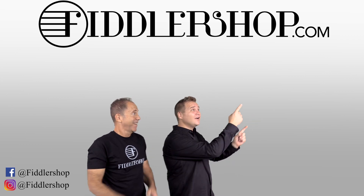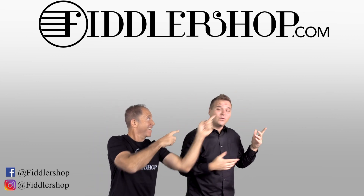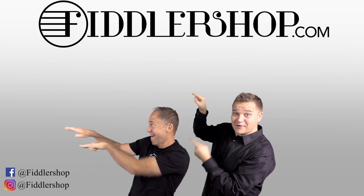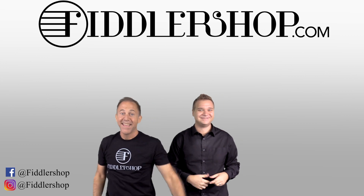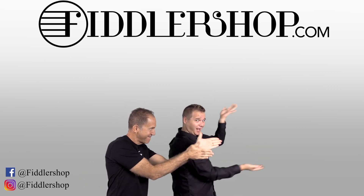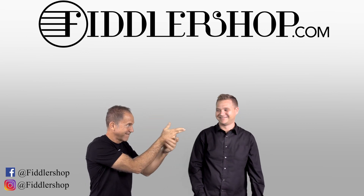If you want to buy this product, just click right up here. We would also love it if you subscribe to our channel so we can keep in touch — it's right over there. And if you want to learn more about us, click right here. Bye-bye, FiddlerShop.